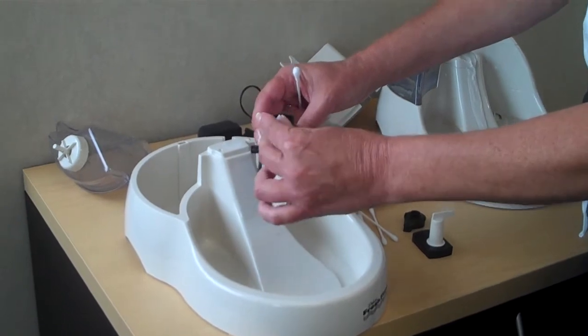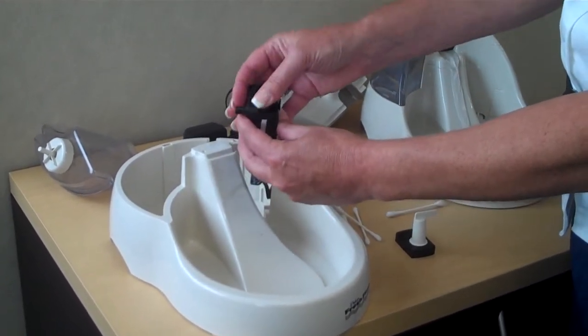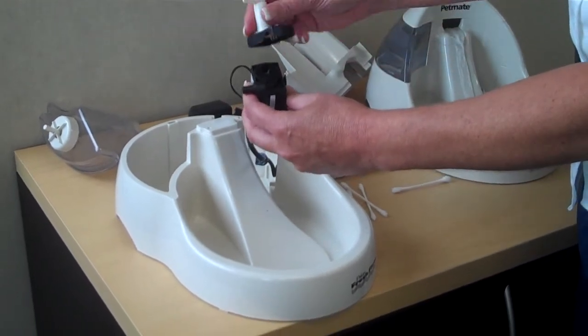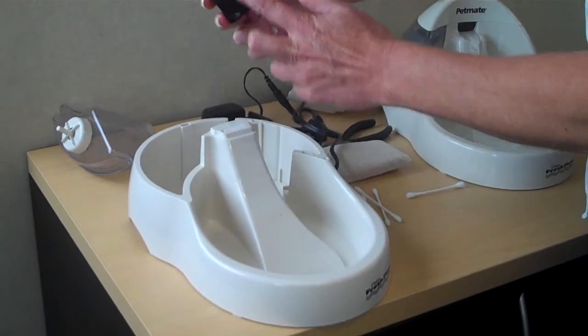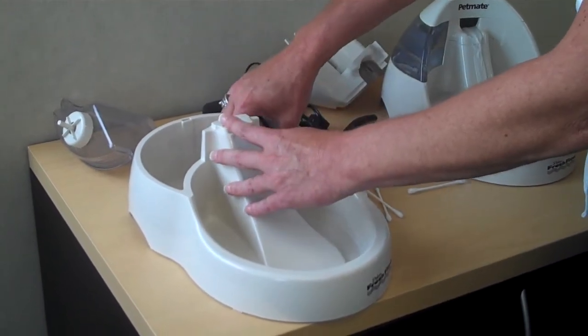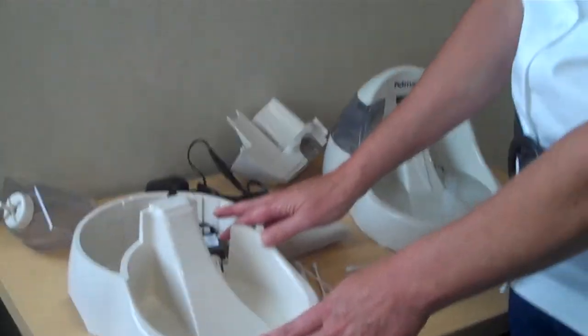Then you'll just put it all back together. Put the impeller back in, pop that cap back on, put the strainer back on. There are suction cup feet — sit those firmly down inside. And that's ready to go. Just put it back together and refill it with water, and that's all you need to do. Doing that on a regular basis will keep your motor running for years rather than having to possibly purchase another motor. Thanks.